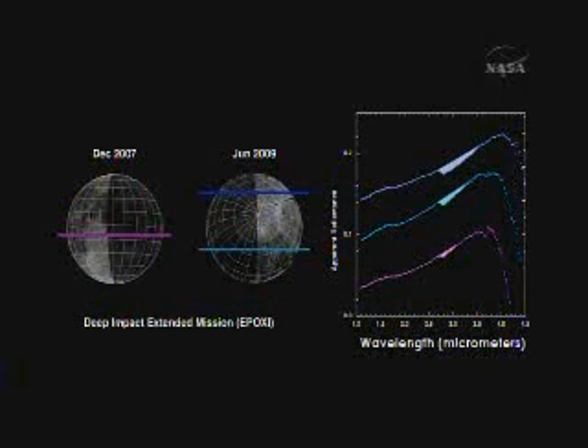In purple on the left, you see the location of data collected in 2007 over the equator. In blue, the northern polar regions collected this past June. On the right, you see the corresponding spectra. With the Deep Impact Spectrometer, we now unequivocally see the entire water and OH absorption feature — those are the shaded areas. The feature is relatively strong in the blue polar regions, whereas at the equator — which is much warmer — there is still a distinct feature, but it's much weaker.